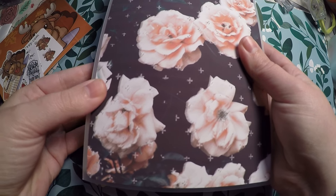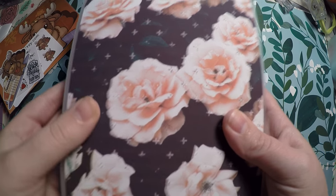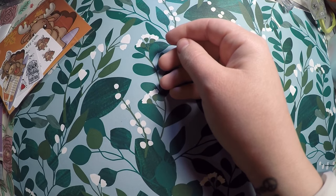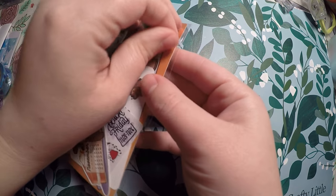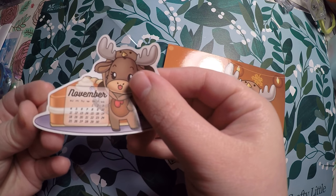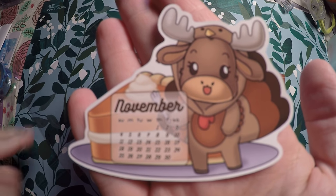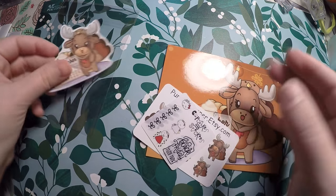So there are a lot of sheets that will fit in this very well if that's something you're currently trying to find storage for. I did get this as a pre-order, but there are other designs available in that shop. It came with some little freebies — so we got this little November sticker, or it might be a die cut.